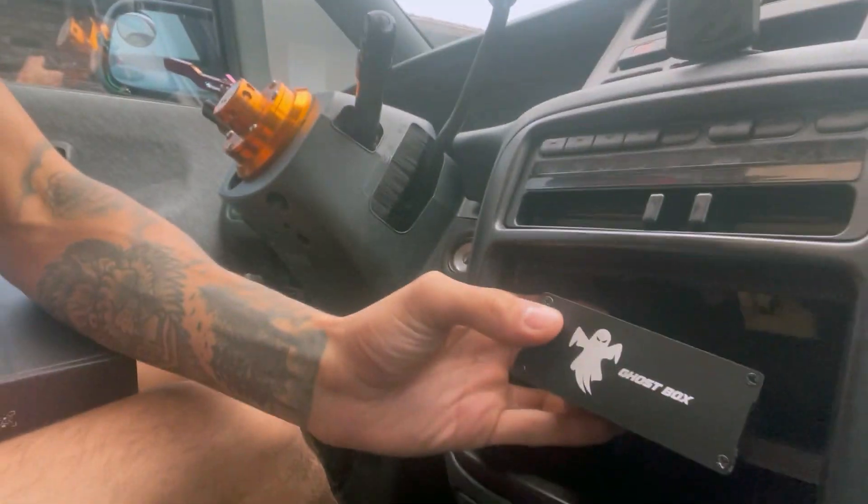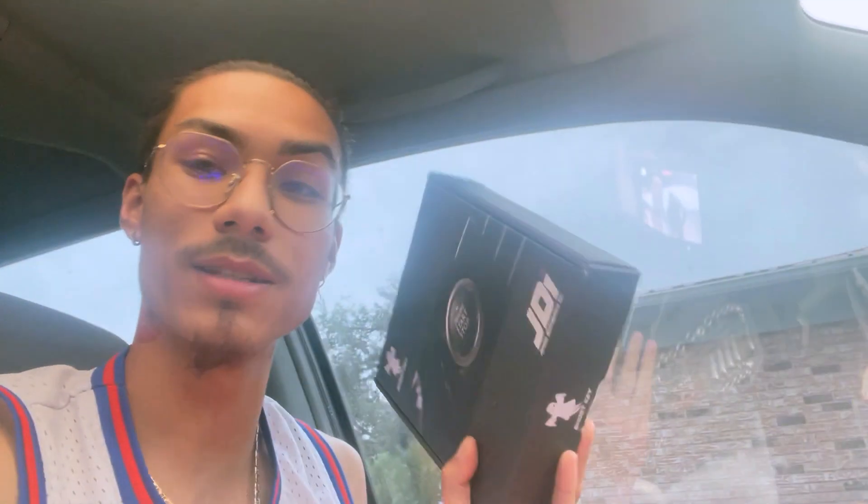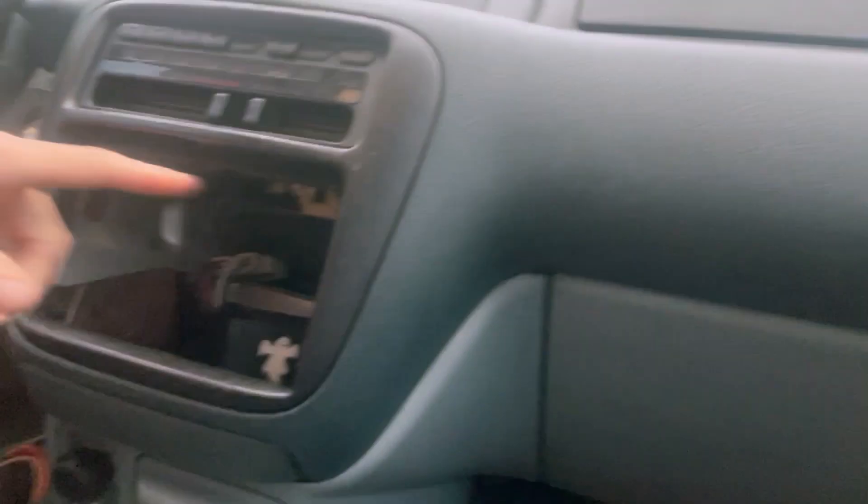What is up YouTube? Welcome back to another video. If you guys haven't seen the previous video already, I installed a little hidden Bluetooth radio — it has no buttons and all the functions are with my phone. I bought another product from them, this ghost box, a little bit before Thanksgiving. On Thanksgiving day they had a Black Friday sale — they have one sale a year. Normally this kit is like $139 shipped; I got it for $119. They have one sale a year so you better take advantage of that.